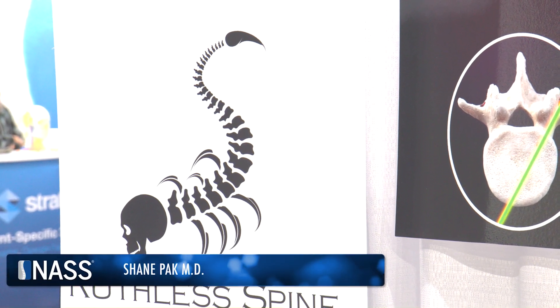Dr. Shane Pack with Ruthless Spine. We're going to learn how the most disruptive medical technology at NASS in 2023 works and why you're interested in it.